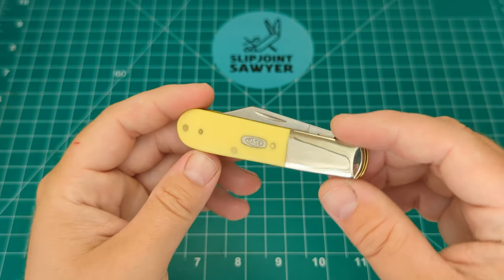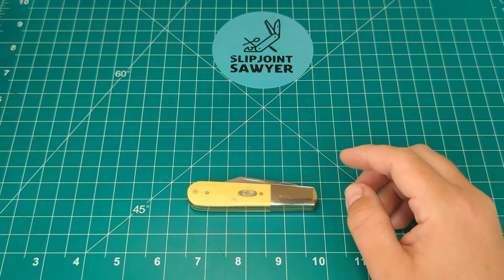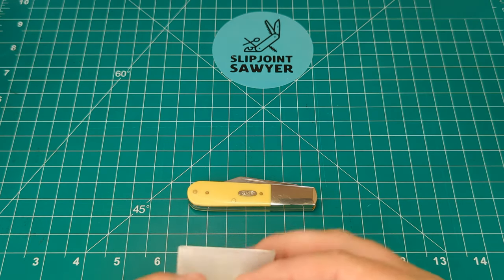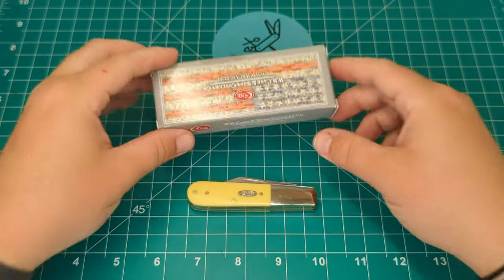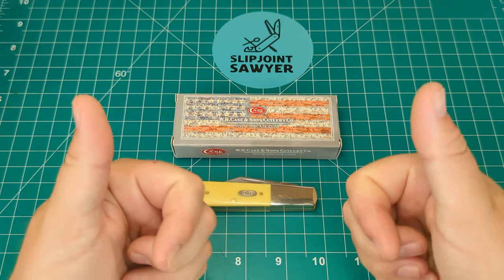So there we go guys — that's my review and overview of the Case Smooth Yellow Synthetic Barlow. I hope you all enjoyed this review. Please be sure to like, subscribe and ring that bell for notifications. I'll catch you in the next one. Peace out.